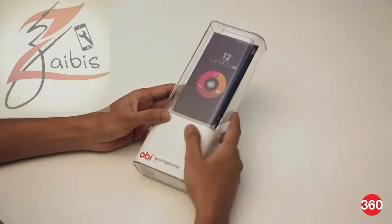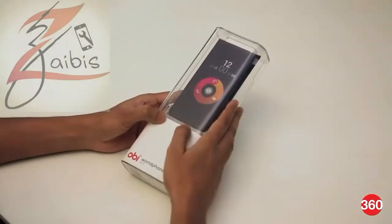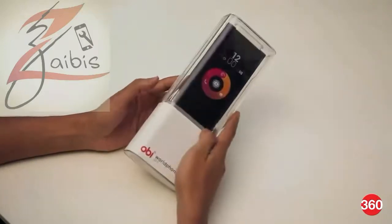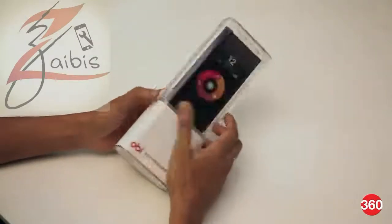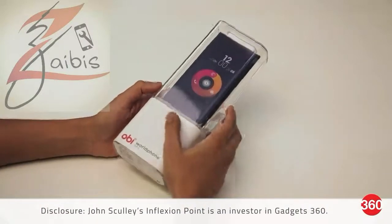There are two budget offerings which will be initially rolled out called the SF1 and the SJ1.5. Today we have the SF1 with us, which is a slightly higher end variant, and it comes in pretty interesting packaging — kind of reminds us of the old school iPod or MP3 players, which is not really surprising considering the main investor in OB World Phone is John Scully, the ex-Apple CEO.